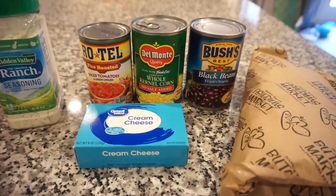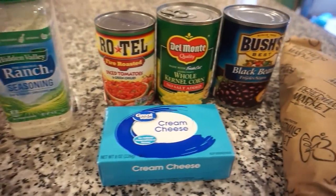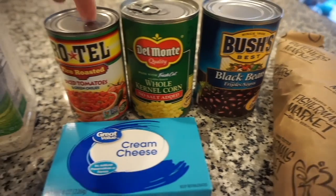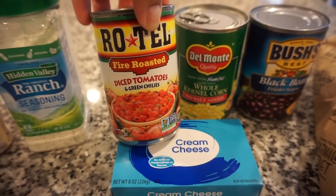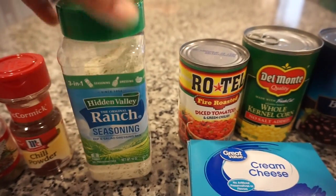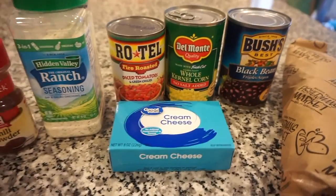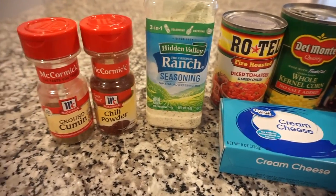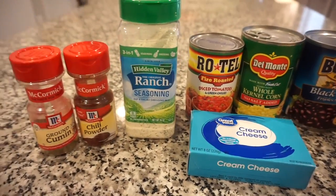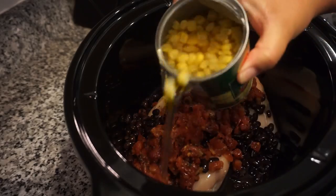Tonight for dinner we are making crockpot cream cheese chicken chili — that's a tongue twister but it's going to be so good and simple. We're using two chicken breasts, one block of cream cheese, one can of black beans, corn, and fire-roasted Rotel for a little heat, plus one packet of ranch seasoning — about two to three tablespoons — chili powder, and cumin. I'll have this recipe linked down below with all the exact measurements.